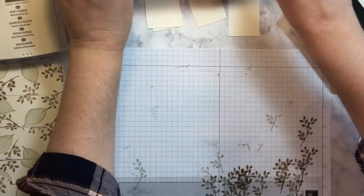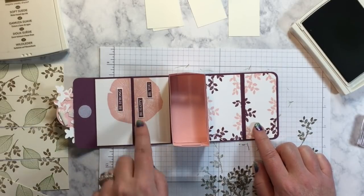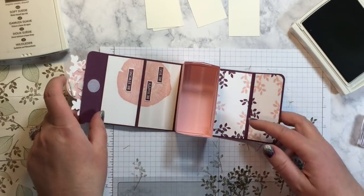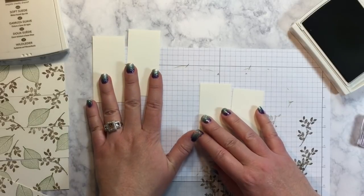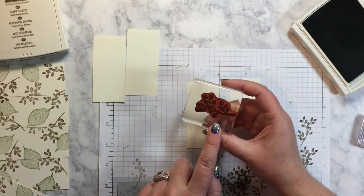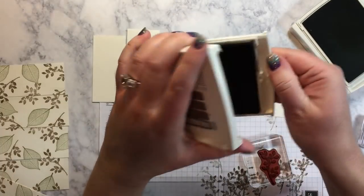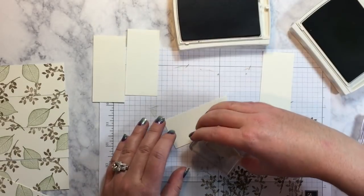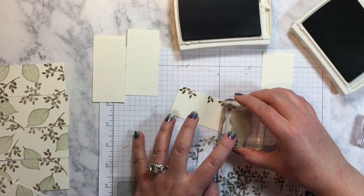Now we're going to stamp the inside. On the inside I have two panels that are the same, and then I have two panels where I'm going to stamp the tree ring, and then I'm going to use some scratch paper to stamp out these sentiments. So we're bringing these four panels in — two of them are going to be with the tree ring. I just want this stamp in both colors around the outside. Let me do Soft Suede first. I just want to put it around the outside edge because I want to leave room to write a sentiment.